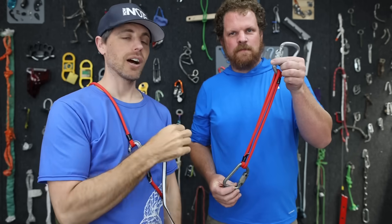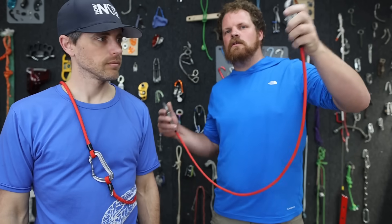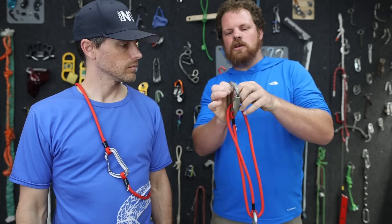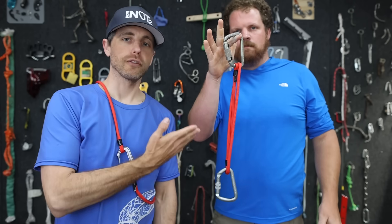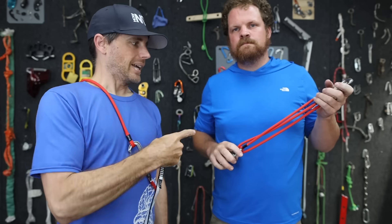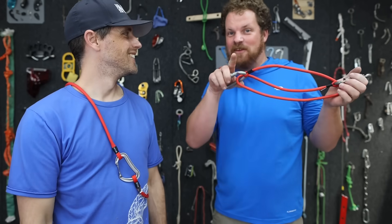What we have here is how an alpine runner is supposed to be racked on your harness — you don't want it this long. You can do an alpine quick-draw configuration. That's a longer version than what you could get because these do come in multiple lengths. I have no idea how strong that is now. We asked the internet and they didn't know either.